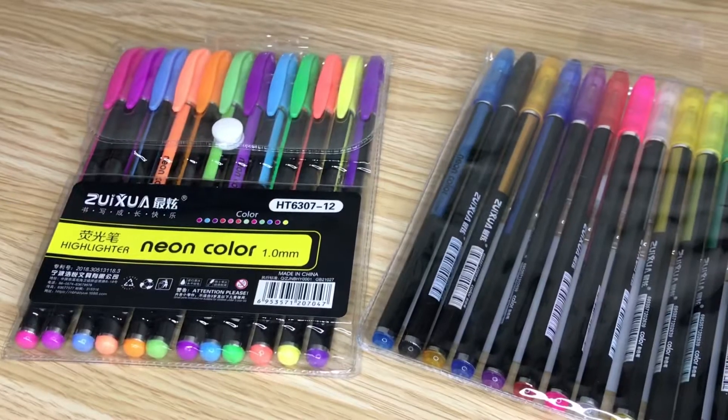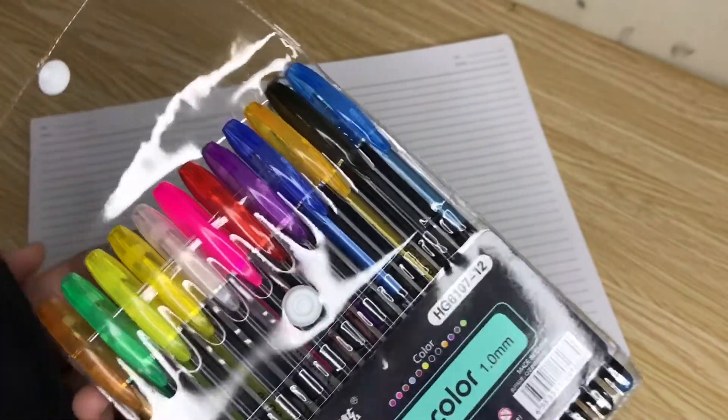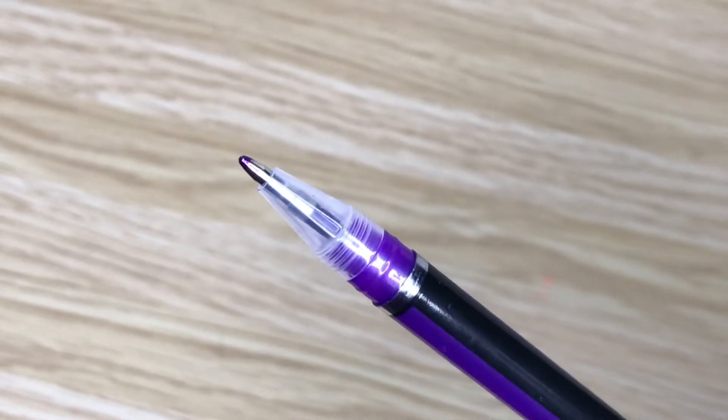Next are these — a highlighter pen and a glitter pen. I just saw them and decided to buy them. These are only 24 pesos each — the colors are really pretty. The shop is okay, but the thing is they take a long time to ship, probably because they're overseas. So just keep that in mind.